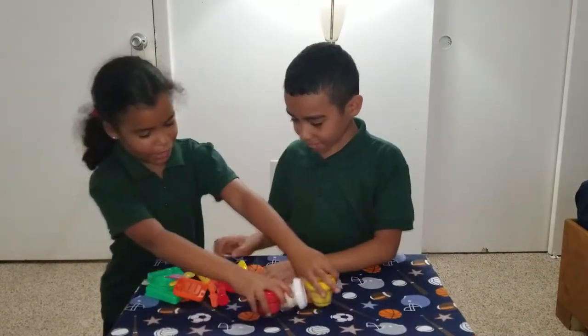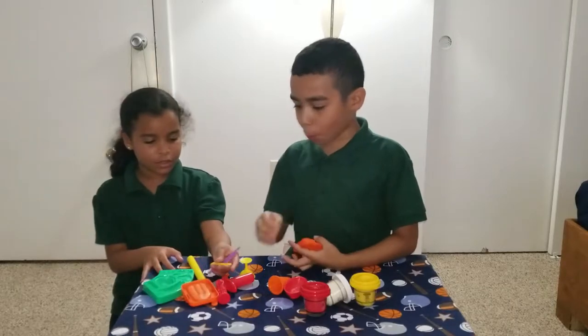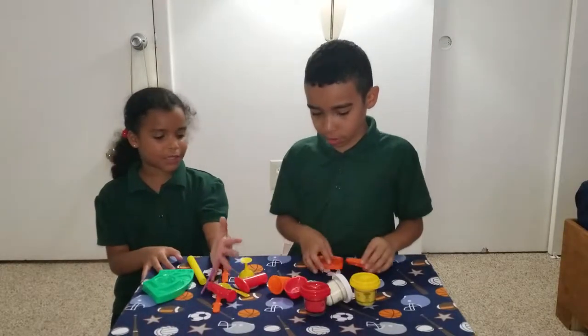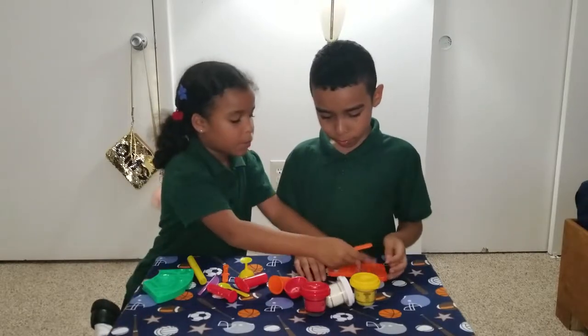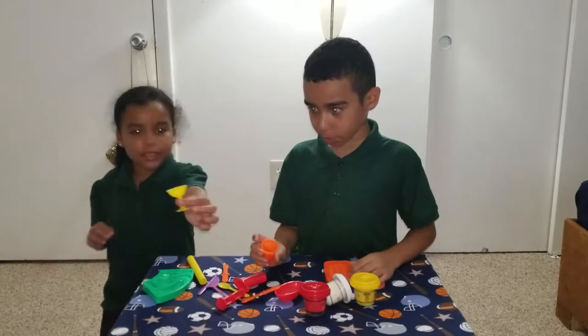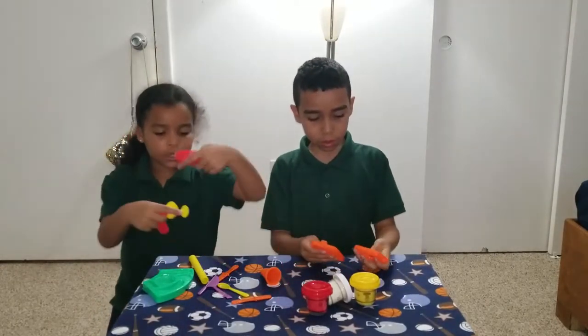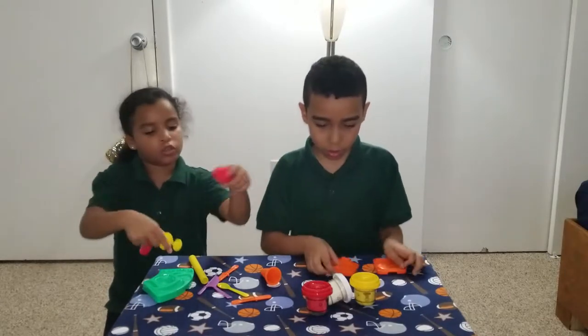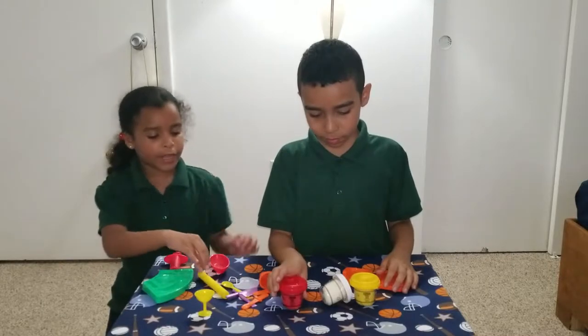Now we're going to do something. I don't know what we're going to do first, though. I want to start with the popsicles. Let's start with the ice cream — I want to do the popsicle. Can I do it? You can do the ice cream. I'll do the popsicle, and I'm going to use this. I'm going to use the bigger one because the Play-Doh's pretty big, and I think it might fit like that.